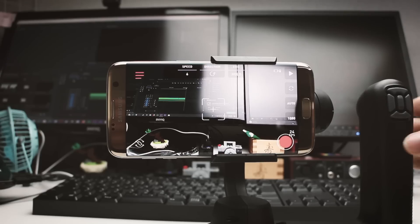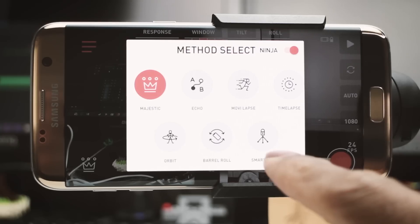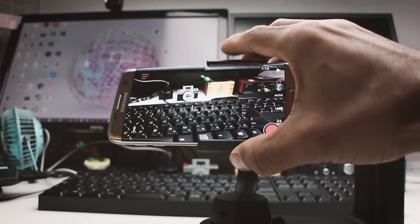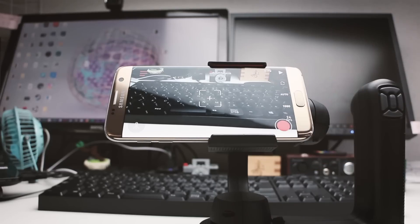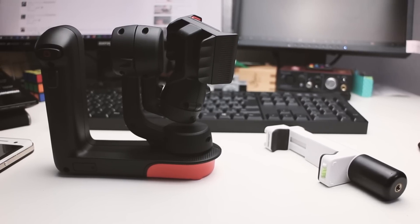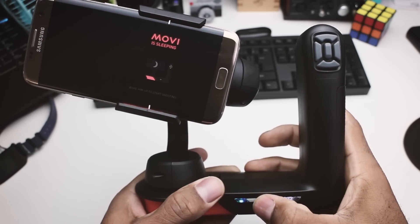Then there's the barrel roll mode, which most gimbals are now starting to offer — I quite enjoyed it. You can set the speed and direction, very cool. And then the smart pod mode, which I've been using a lot — it's also something I use on other gimbals. When you have the gimbal on a tripod, you can just adjust the position to where you want it and it sits there, basically like a smart pod. I'm very happy with the app — I've been using it more than any app I've ever used with any gimbal.